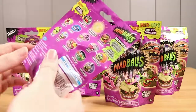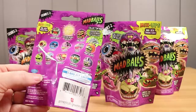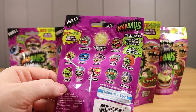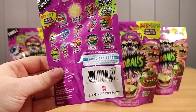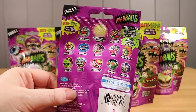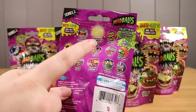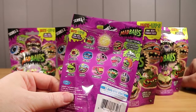All right, so Series 2 Madballs. These are the squishy ones — you can also get vinyl figures as well. Here we have everybody that you can find, and you can get a collector's checklist on the website if you're interested. These are made by American Greetings. And we are on the hunt for the ultra-rare Golden Hornhead, as always.